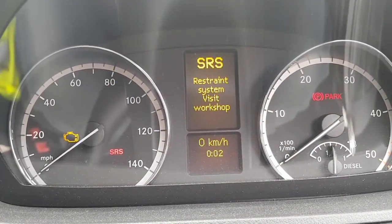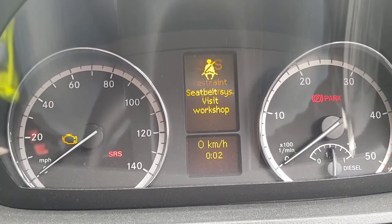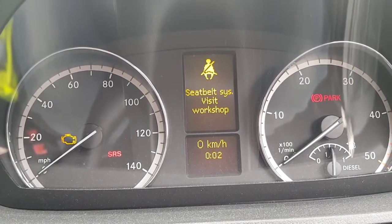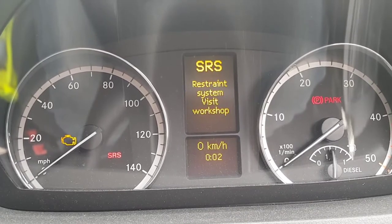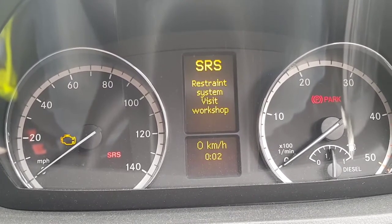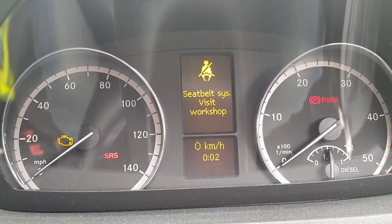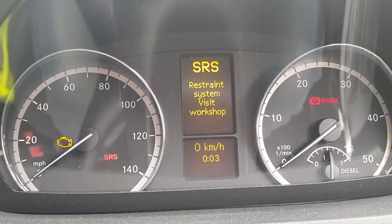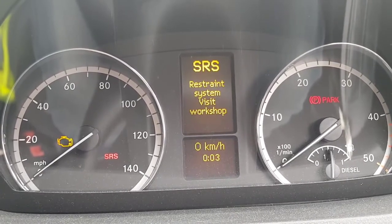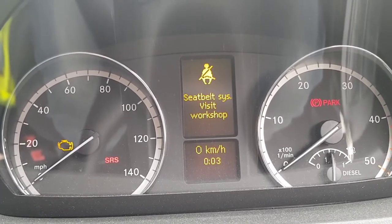So this is the problem with my Mercedes Vito 113i, it's from 2013. The seat belt and SRS lights have come on. Reading up online suggests that it's probably the seat belt buckle that needs to be replaced, so I've ordered one and I'm going to try and fit it.